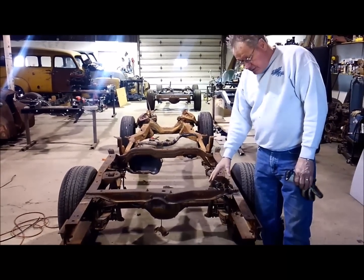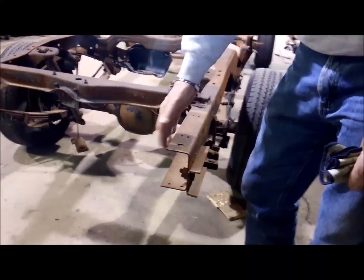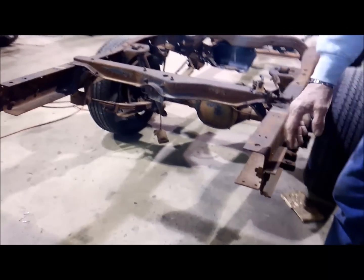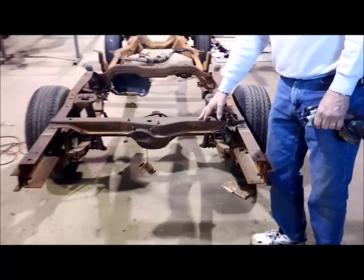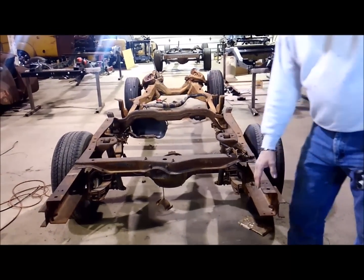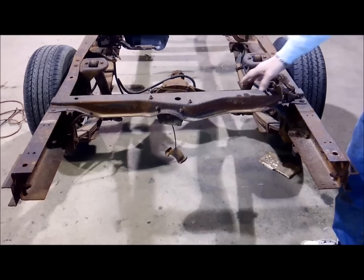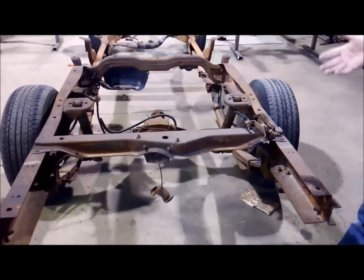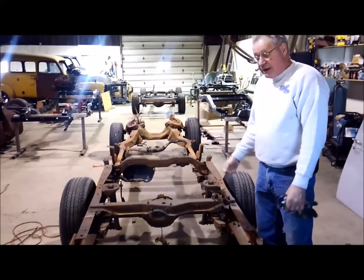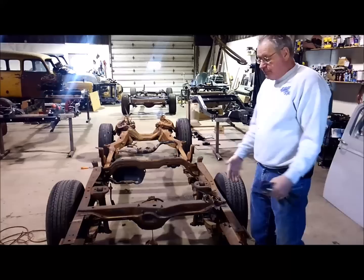Back here you have bumper brackets that are bolted on. You may have to cut them off or whatever you have to do - sometimes you can't get those bolts out. But once you get your bumper brackets off and before you take this last bracket clear out, I would suggest taking a piece of metal or even wood to help hold it, put it in here with a screw to keep the frame from spreading. If it does spread on you, all you need to do is take a ratchet strap, ratchet it back to 40 inches, put our brackets in, bolt them in, and you'll be fine.